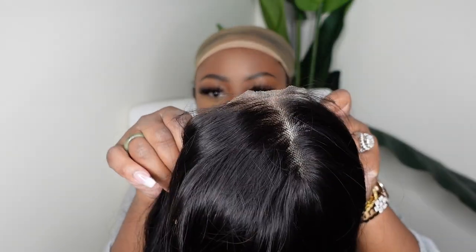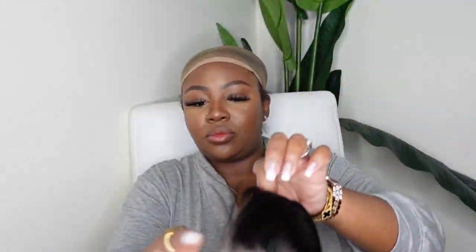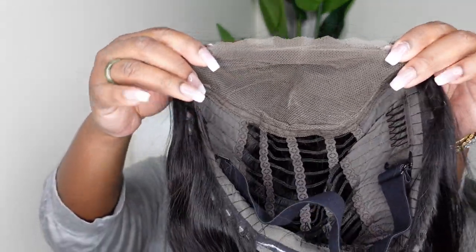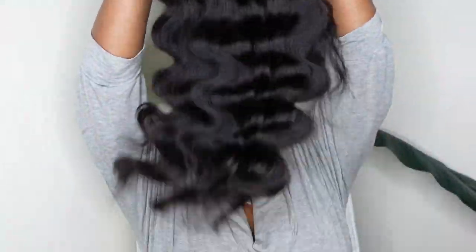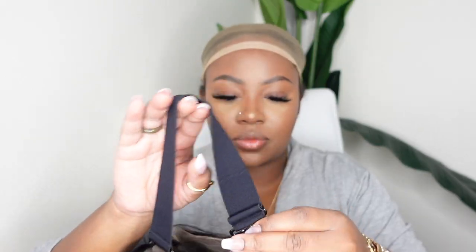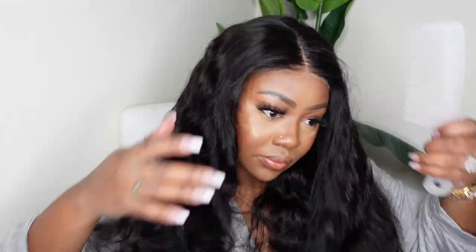This one here is a pre-cut lace body wave wig. It is a closure and as you guys can see the body wave is definitely body waving. This is Eunice's Air wig. It comes in a 4x4 or a 6x4.5 closure. It also includes this adjustable elastic band in the back. You guys already know I like to secure that first over my braids and then put the rest of the wig on, and this is what she looks like on. The body wave is body waving — I love when the wig has a nice good natural texture.